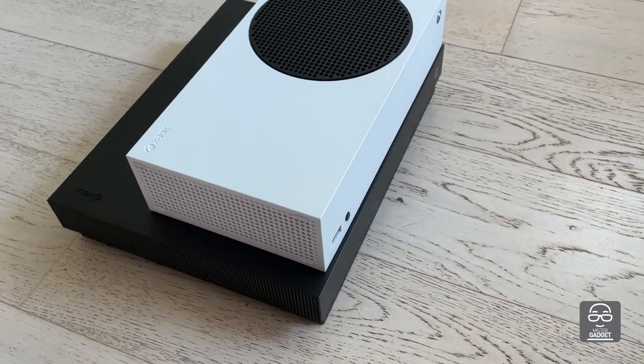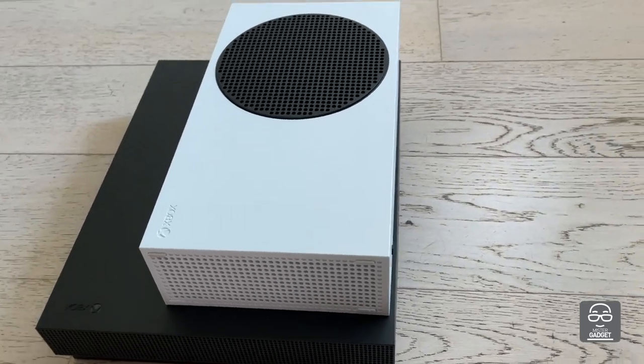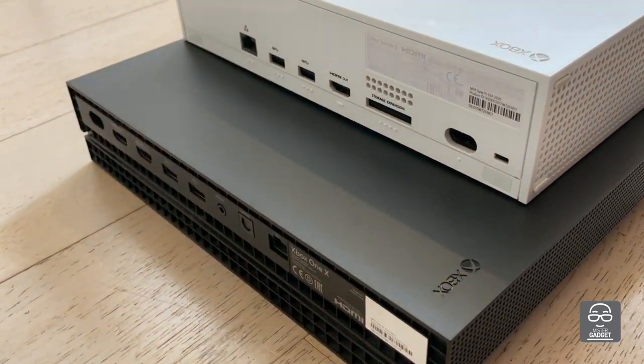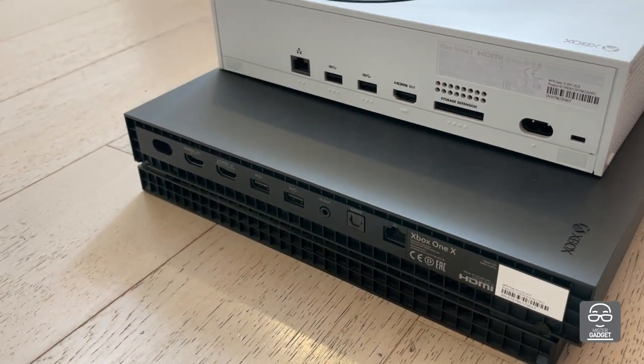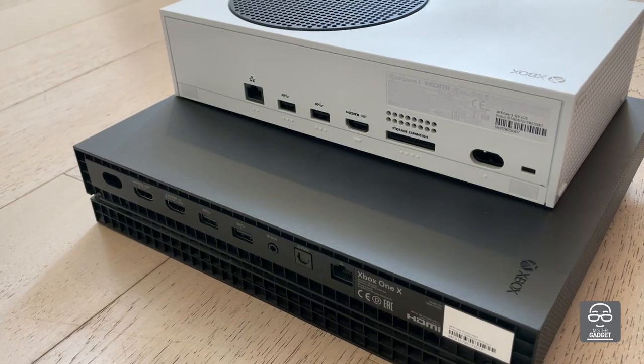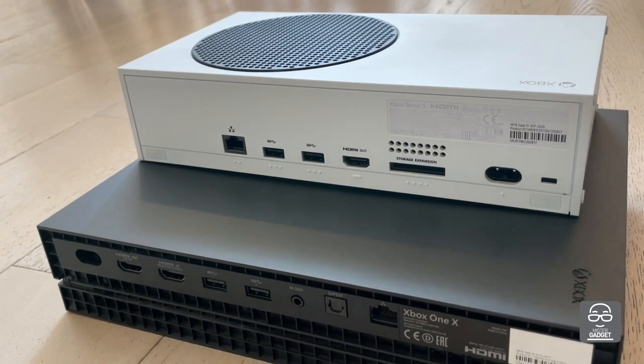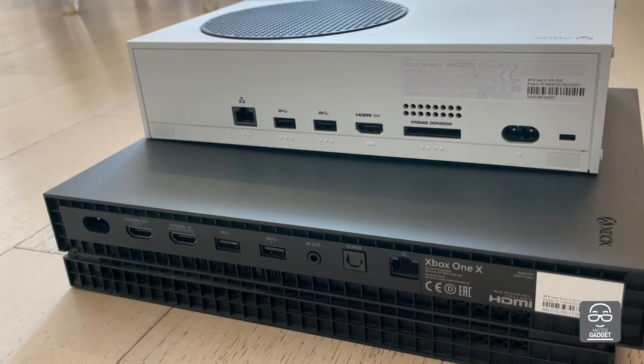As you can see, it's much more compact but with a thicker profile for the new Series S. There is no optical disc drive in this case, and another very important difference is in the port availability.